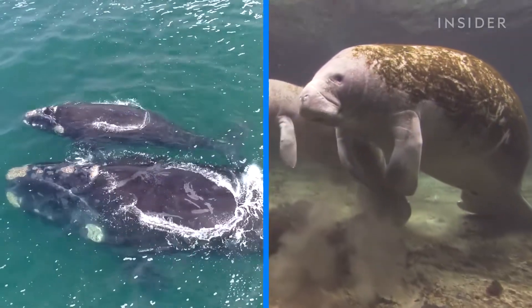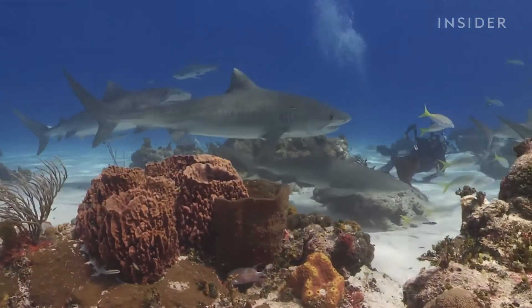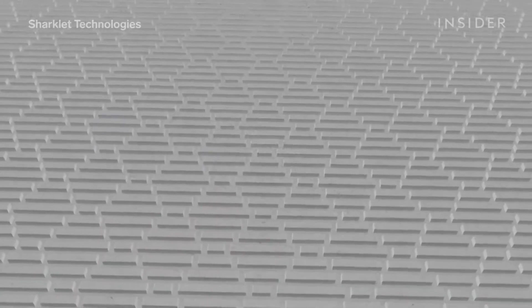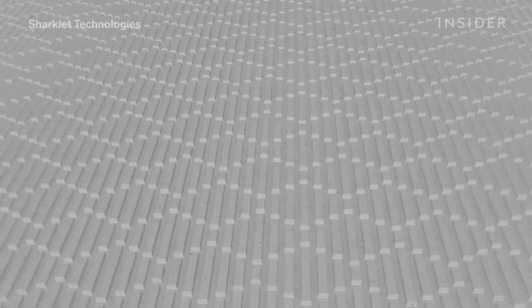And unlike whales and manatees, which are coated in barnacles and algae, that same tiled pattern helps prevent those freeloaders from hitching a ride on sharks. All of these properties have inspired engineers to create the first antibacterial man-made pattern, led in part by this man.